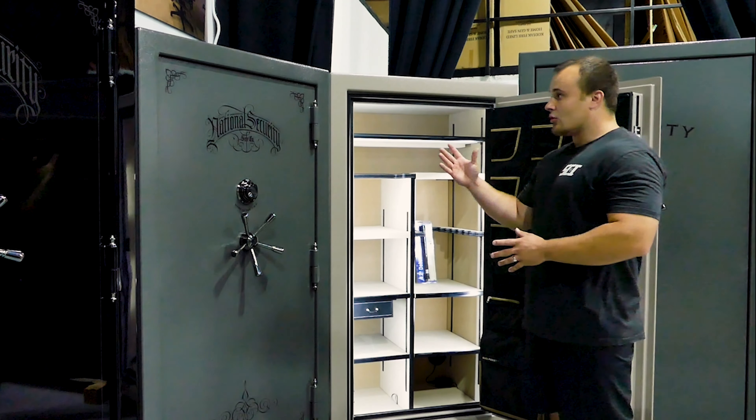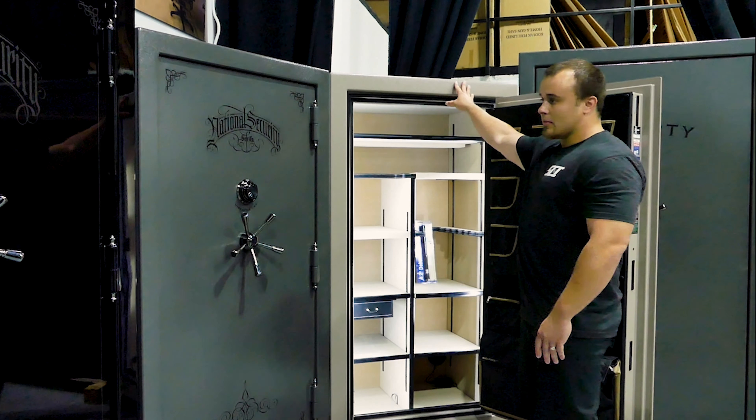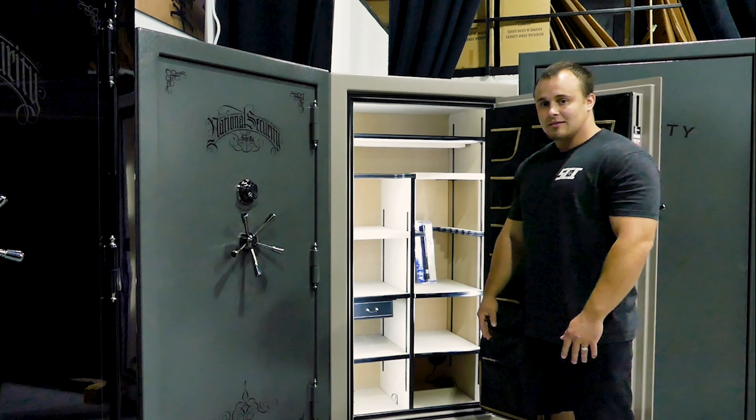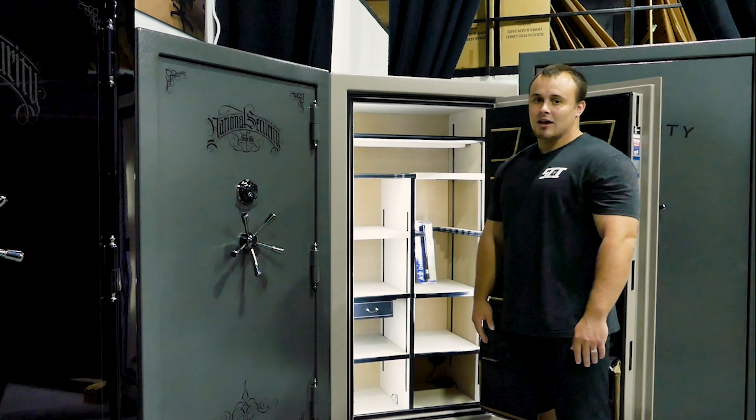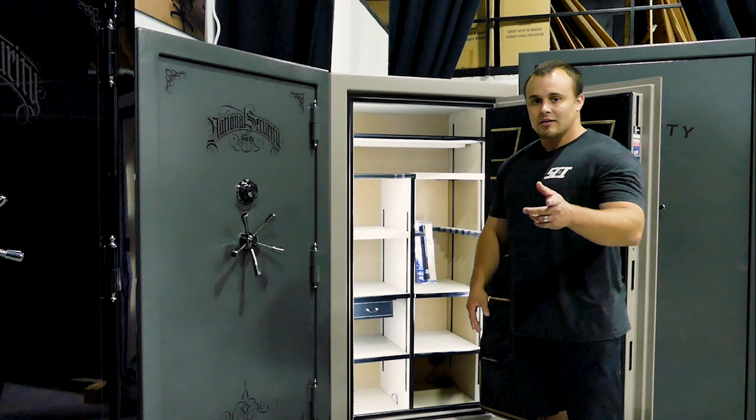Both of these units — the gray marble and champagne marble — are in stock today. Inventory changes constantly, so come in, check us out, pick up one of these safes, and we can get it installed for you.